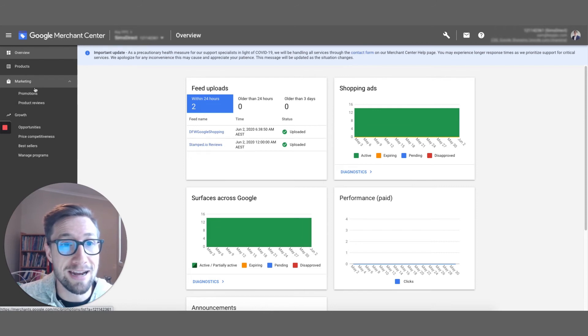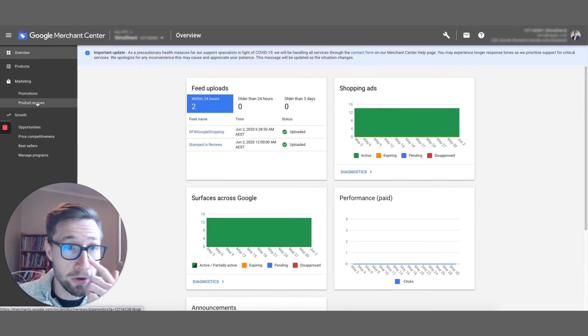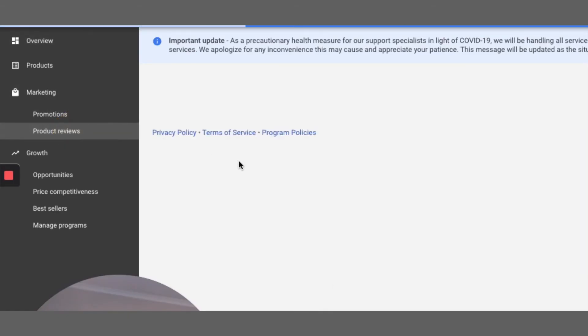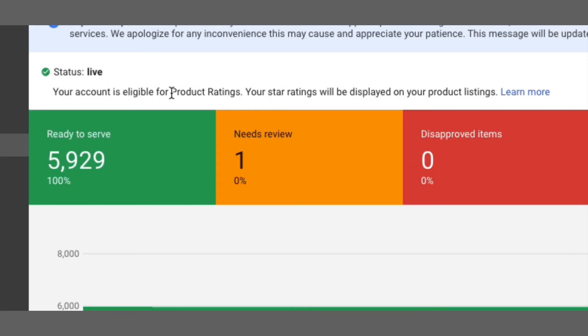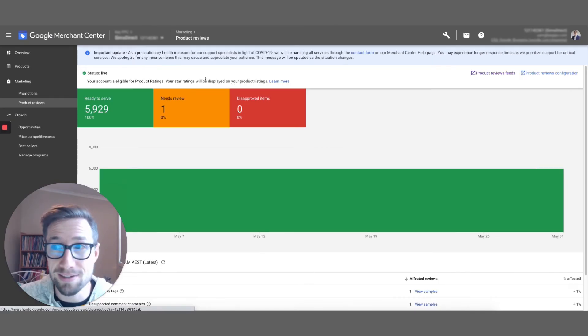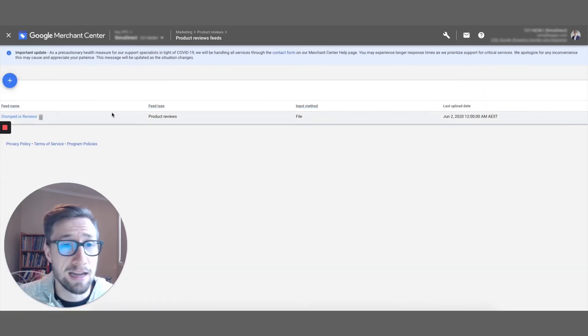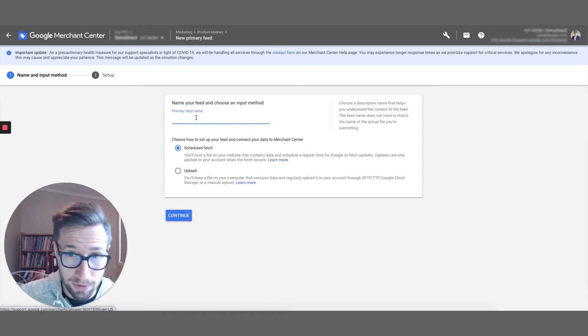I'm in the dashboard. After filling out that form from earlier in this video, you should now have access to Product Reviews under Marketing. This is exactly what we need — this is for product ratings. It says your account is eligible for product ratings. Your star ratings will be displayed on your product listings, so they're on your Google Shopping ads. Let's go to Product Reviews Feeds.